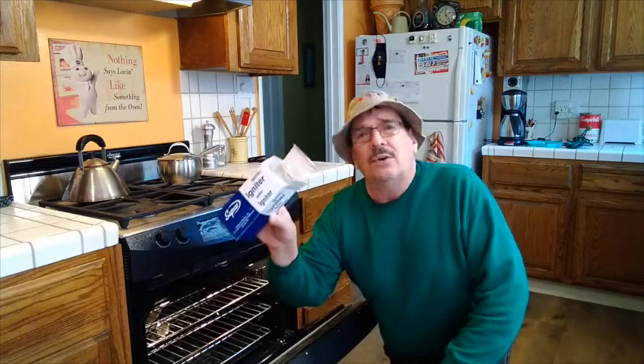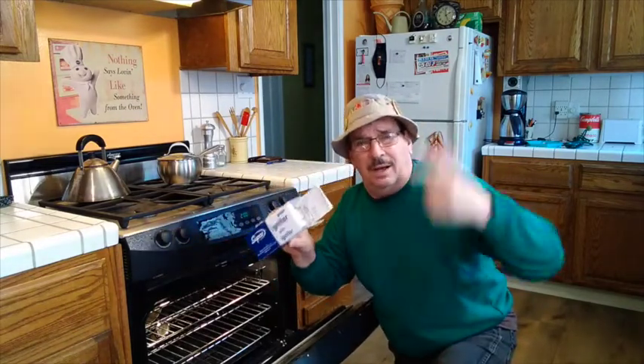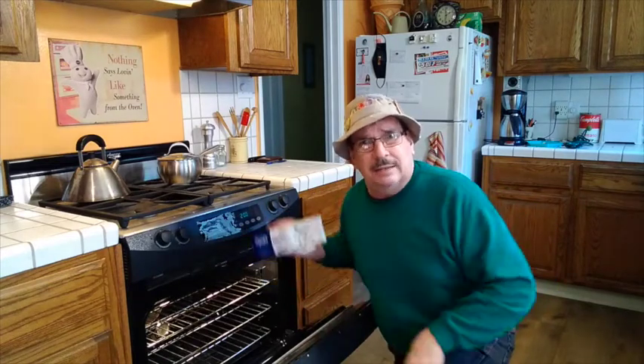If your igniter is no good, you're out of luck. So I'm gonna put the camera on time-lapse so it'll go faster while I show you how to take this apart.